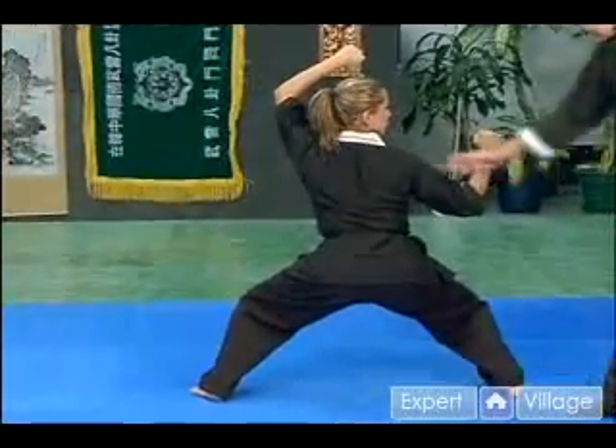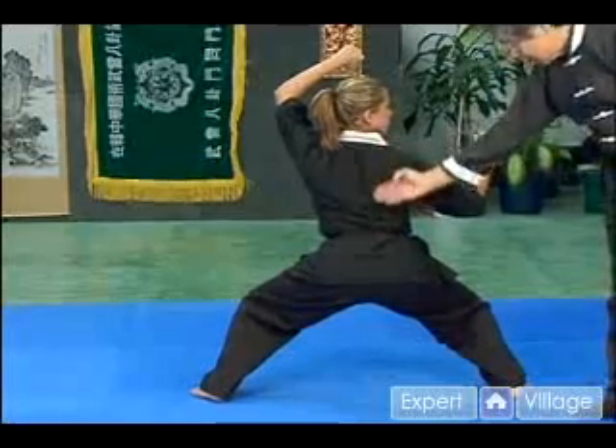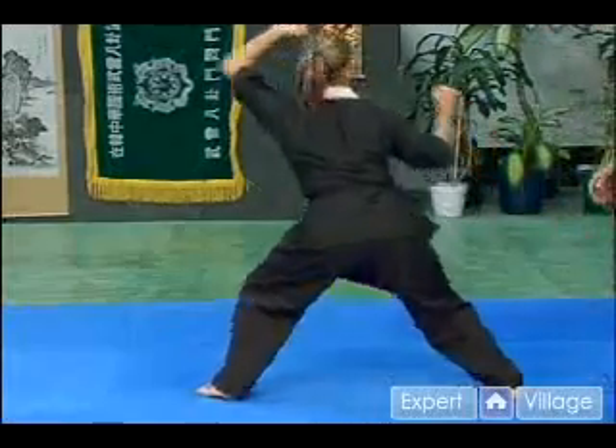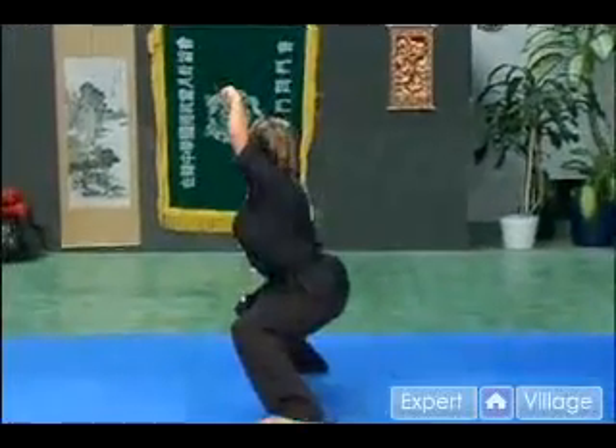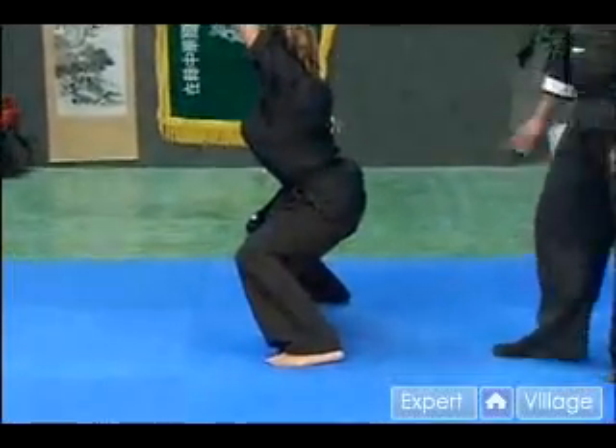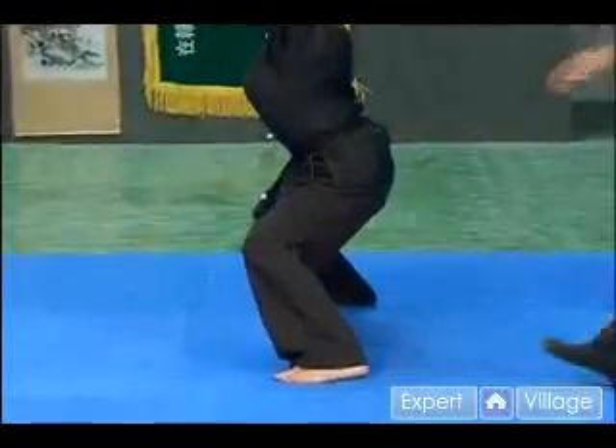Notice the back part needs to be arched in a little bit. The knees bend, and both feet are parallel. From another angle, you can see the arch of the back, and the upper part of the leg is almost horizontal.